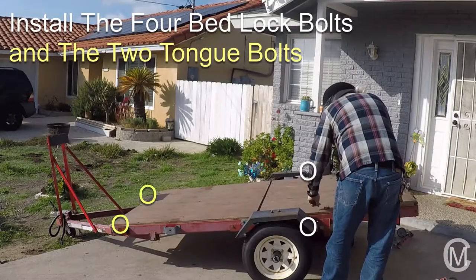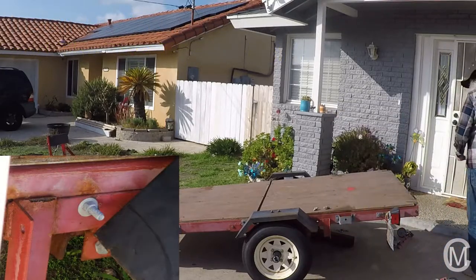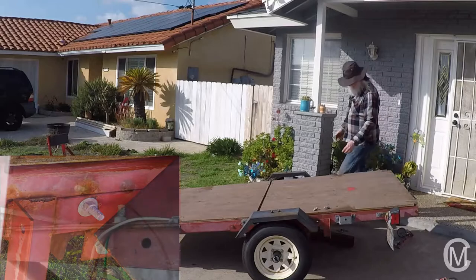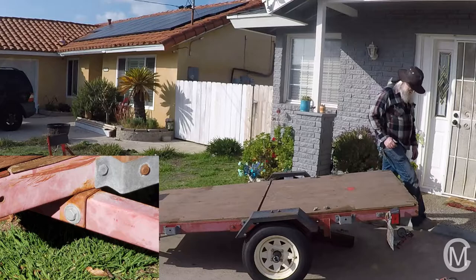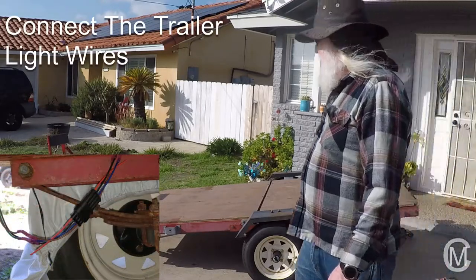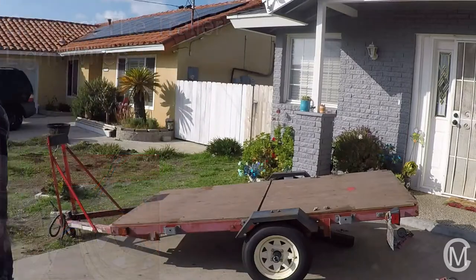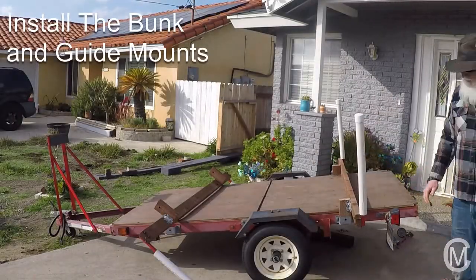Install the four bedlock bolts and the two tongue bolts. While we're under the trailer, we'll connect the trailer light wires.